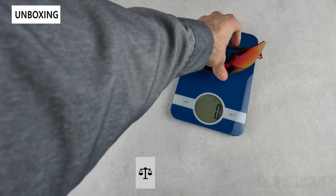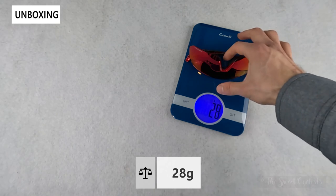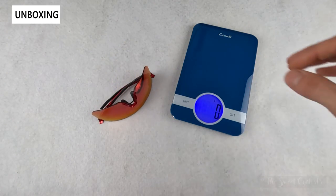Now let's take a look at the weight of the sunglasses. With the standard nose pad it comes in at 28 grams, which is actually one gram less than the claimed 29-gram weight.